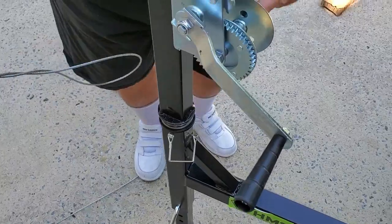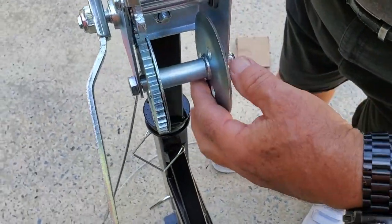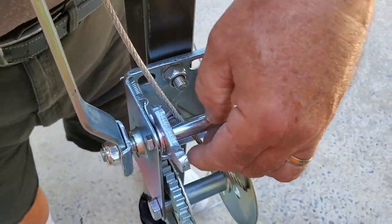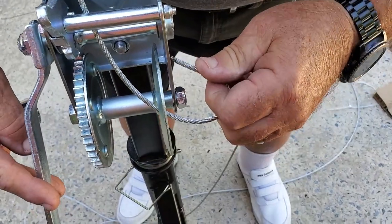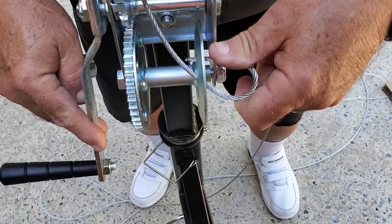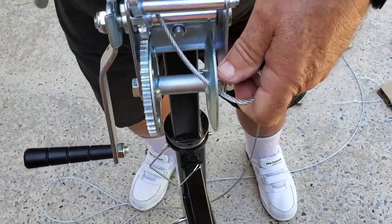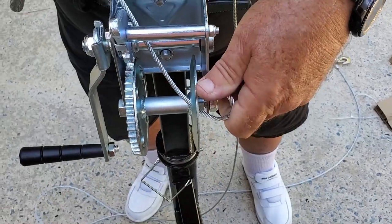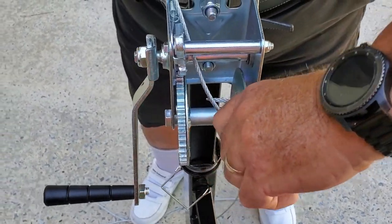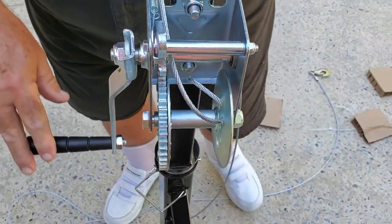All right, next we'll put the handle on — this is a three-quarter inch, the others were nine-sixteenths. Snug the handle up pretty good, okay there we go. Now we're ready to string the cable. These right here kind of guide the cable, so we have to be very careful there. Let's see how that works — all right.